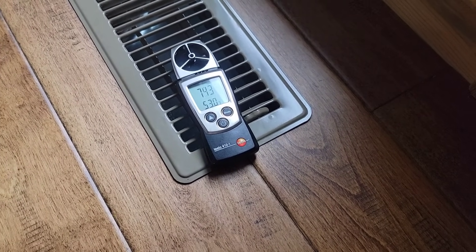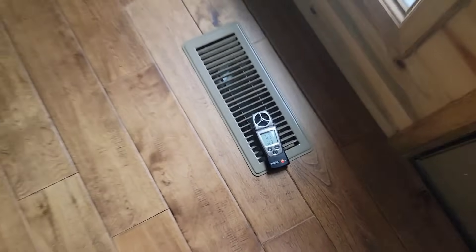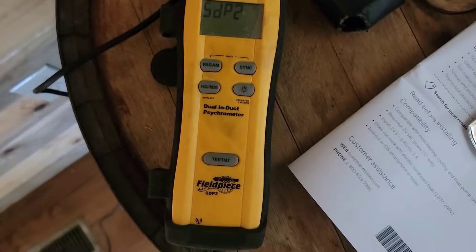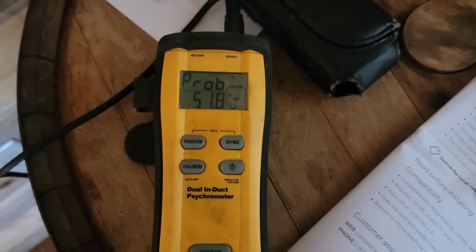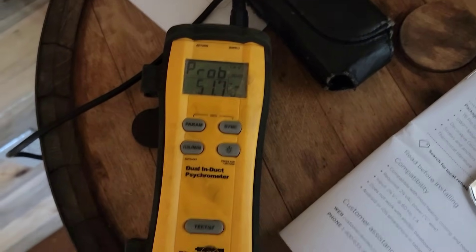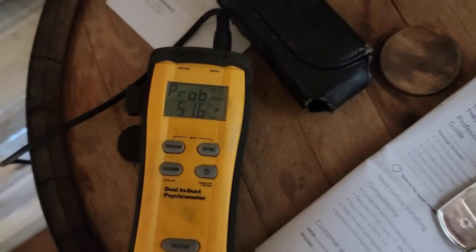I don't remember seeing 700 before — that's more like it. Now let's check the temperature split. It's 70 degrees in this house. Turned on the Field Piece SDP2 — 51. We just dropped it two more degrees. It looks like it's still going down. Now we've got a 19-degree split, and it's still going down, so we've probably got more like a 20-degree split.